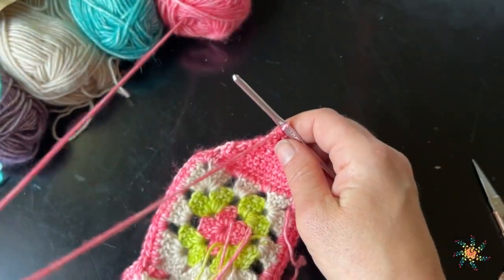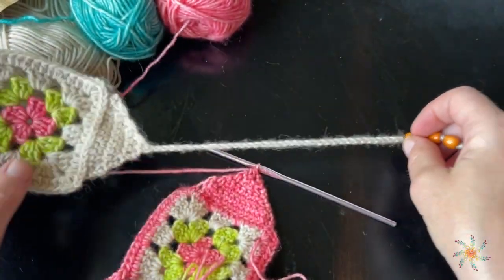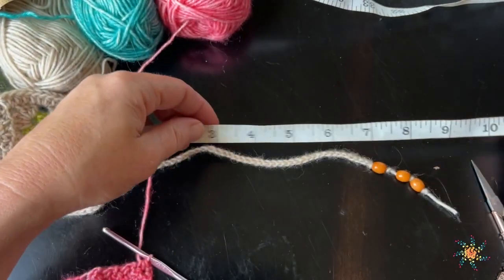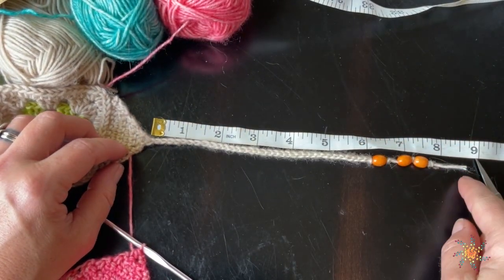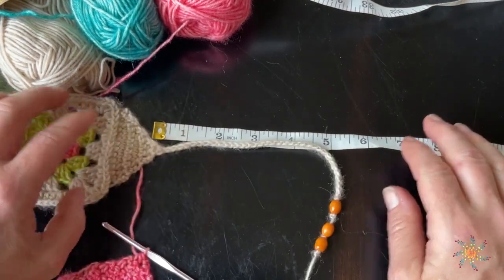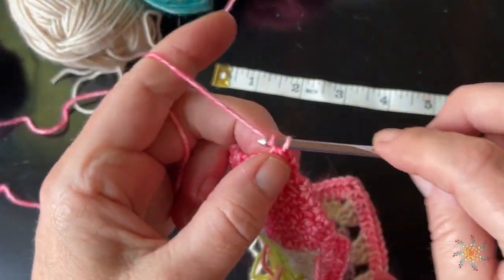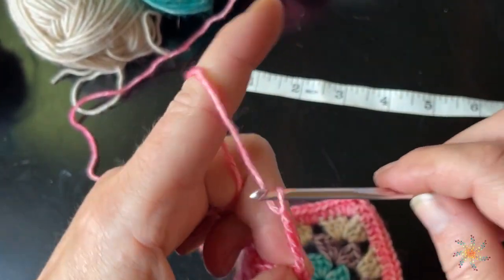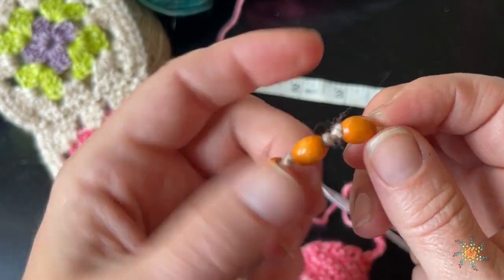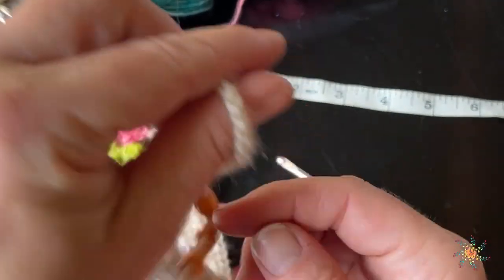Once you're here, this is when we start working the chain. I chained about 36 — it measures around six inches long for the main part of the chain. You can make it longer or shorter, or do a stacked version. I added my bead, made a little knot — tied about three knots in a row — then added another bead, tied some knots, added another bead, tied some knots. That's all I did and they're pretty secure.